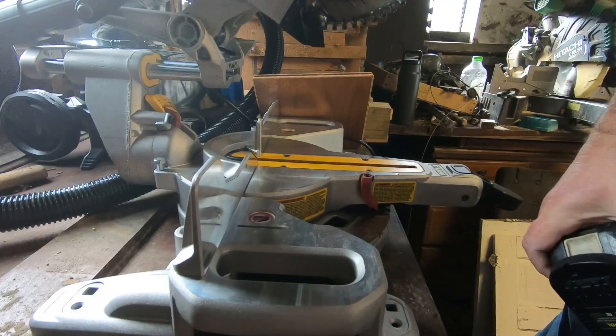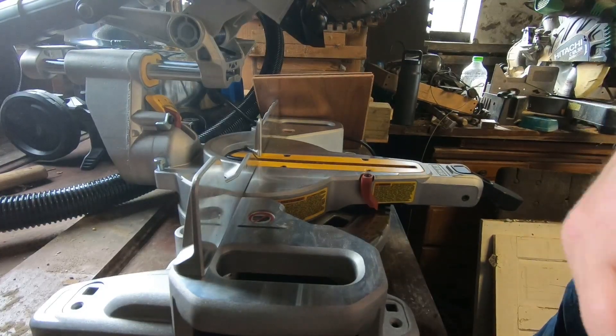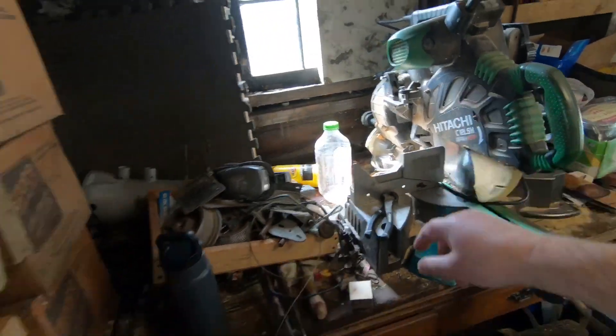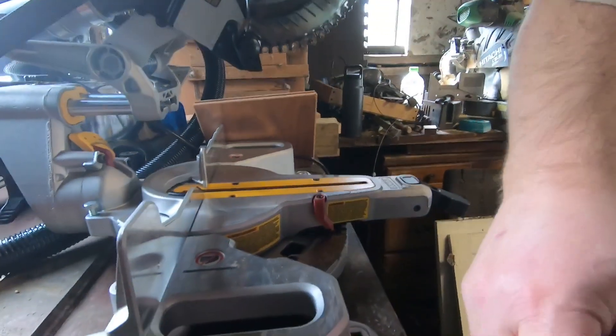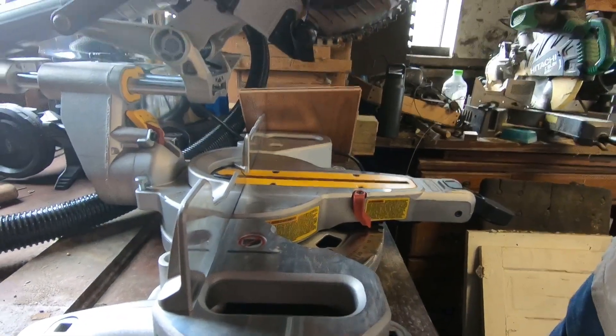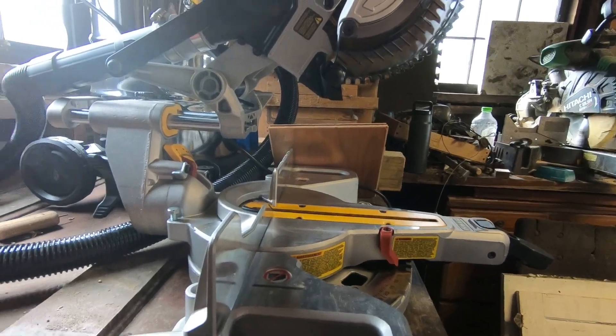I had to go with a lighter weight saw because my Hitachi — freaking awesome saw — but my old ass is too weak to get it upstairs anymore. And I gotta start working upstairs, so here we are.